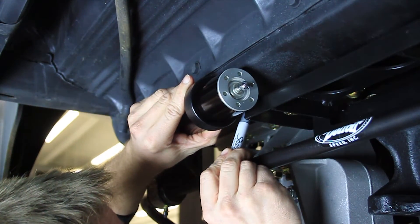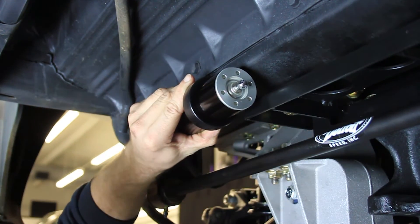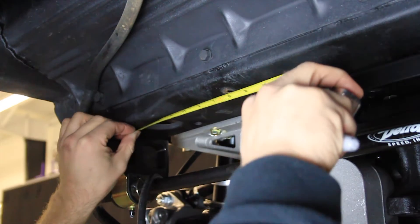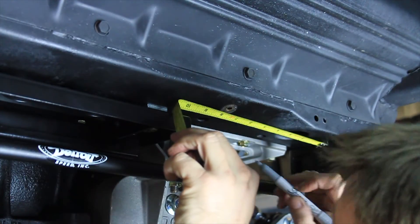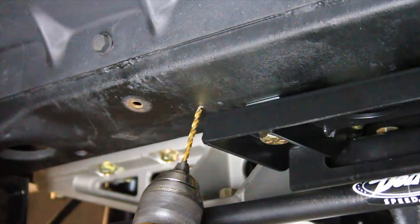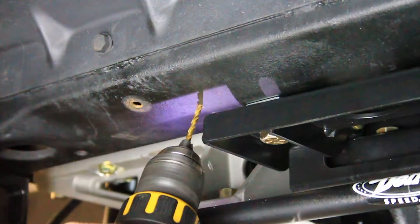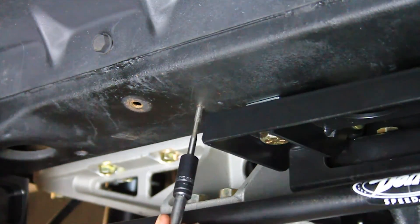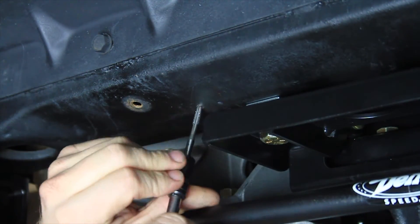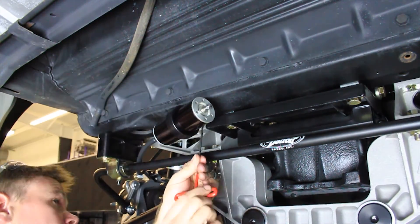We also offer a set of billet aluminum remote canister mounts. The remote canister hose on the shock body should be pointed to the outboard side of the vehicle. Slide the mount over the canister and locate it on the bottom side of the rear frame crossmember with a marker. Measure from the inside of the sway bar spacer to the marked location, then mark a corresponding location on the opposite side of the frame crossmember. Drill a 5/32 inch hole at the marked location and tap the drill hole with a 10-24 tap. Mount the canister to the crossmember using the provided 10-24 button head screw and tighten.